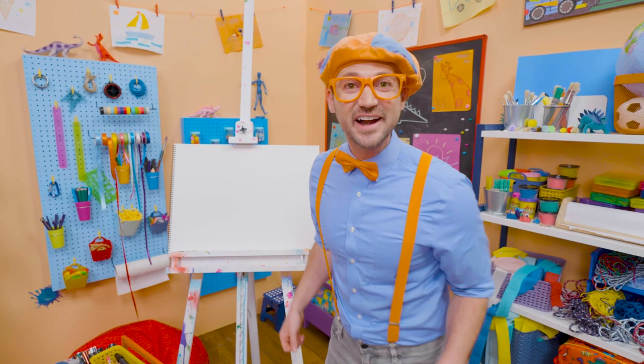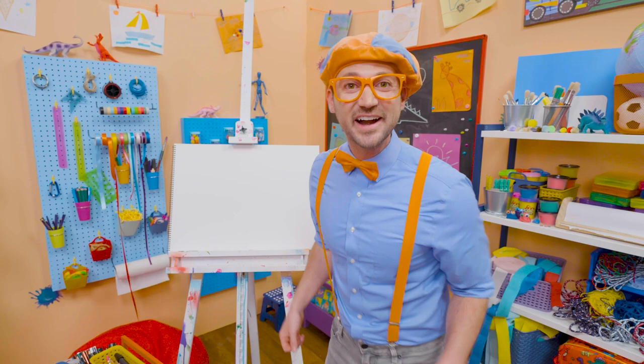Do you want to draw something else together? Me too! I think we should draw a hedgehog!